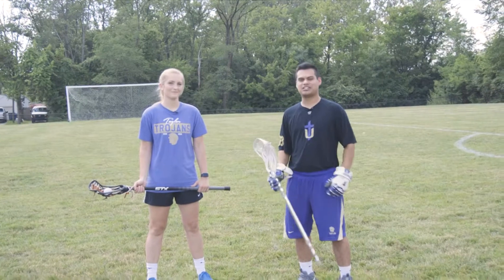Hey, what's up guys? AJ with the Indiana Lacrosse Channel here. I'm here with Coach Addy, and she's going to teach us how to cradle.